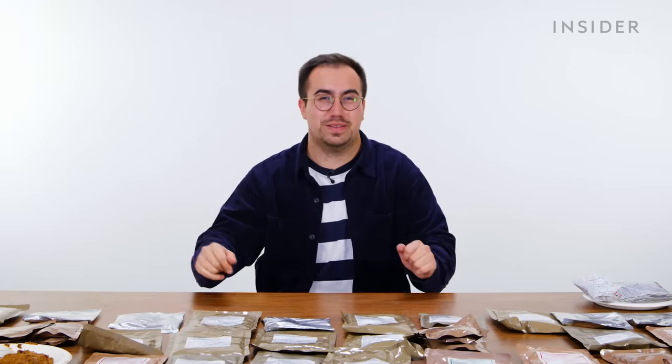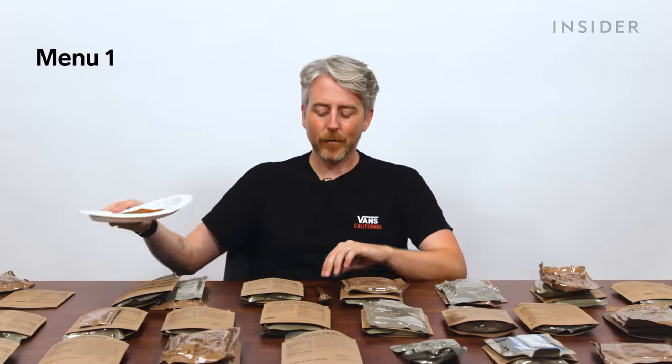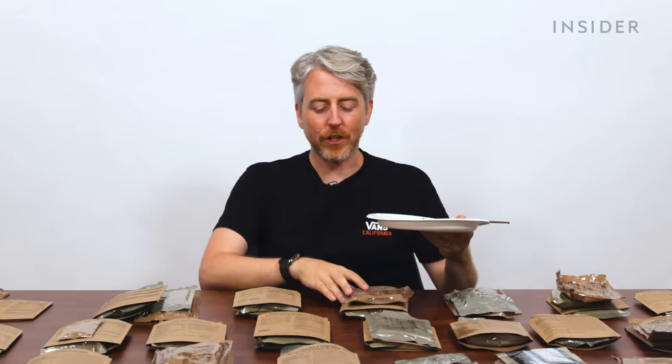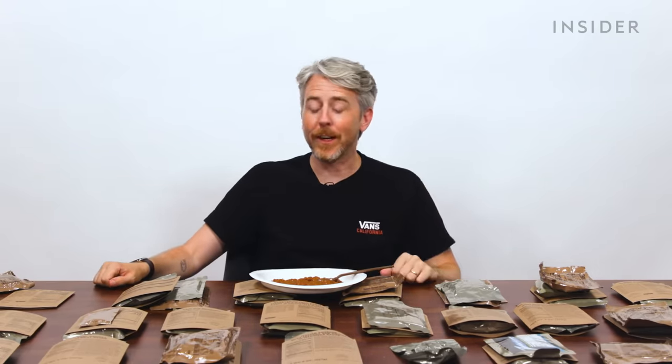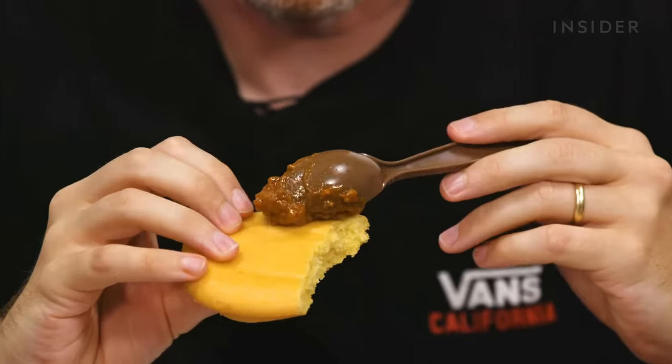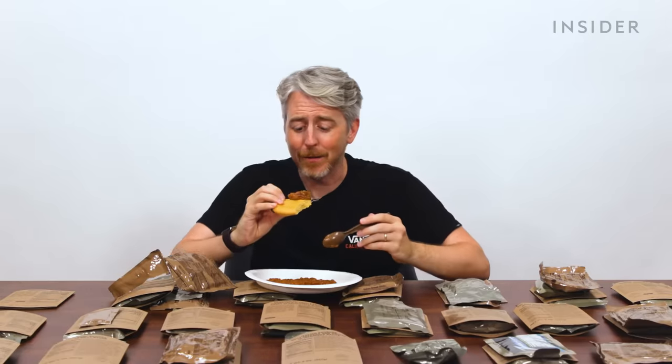Starting down here, remember our good friend the chili? Not bad — I would say as average as chili can be. I've never been in the military, but I used to camp a lot as a kid and did two or three-week canoe trips in Canada. A couple days in, this is like gourmet. Your standards change quickly when you're outside all day. It comes with cornbread, and this cornbread muffin is actually really good. Let's try it with the chili.